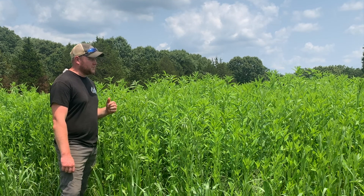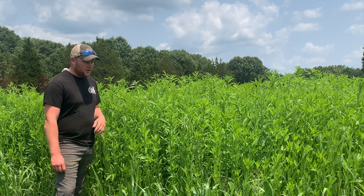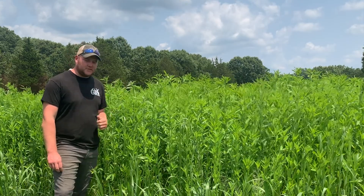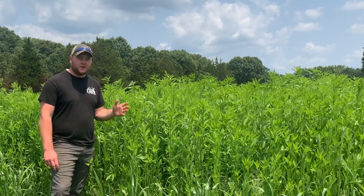This is going to work well as a screen to get to our stand undetected, so we're excited about it. I'll jump over to Zach's field and kind of show you what's going on over there — it's a little bit different.